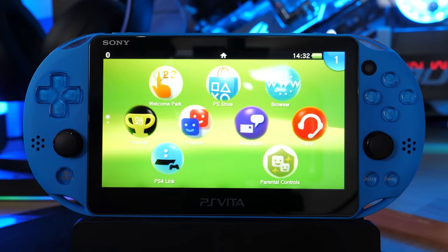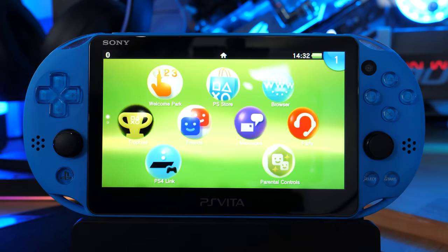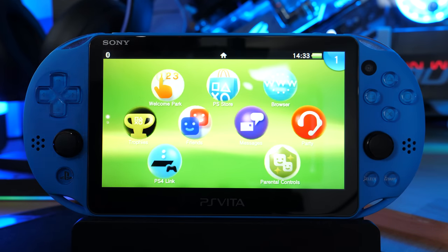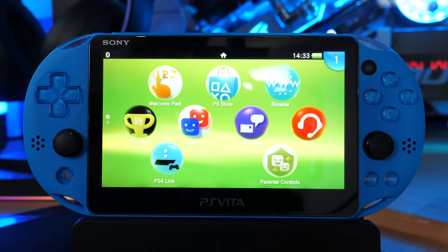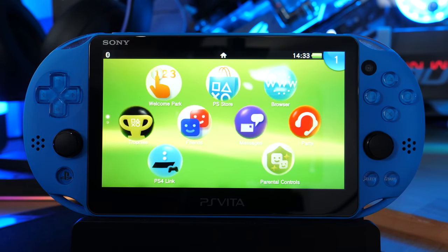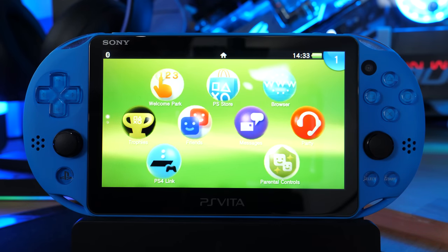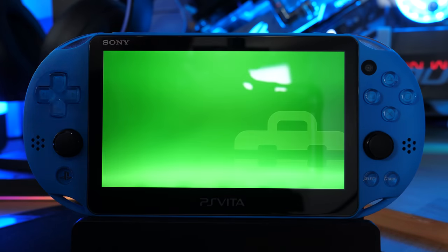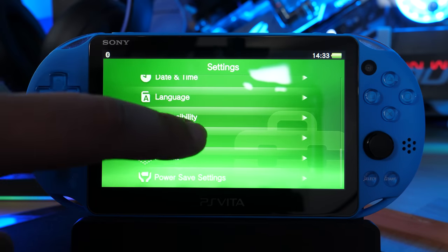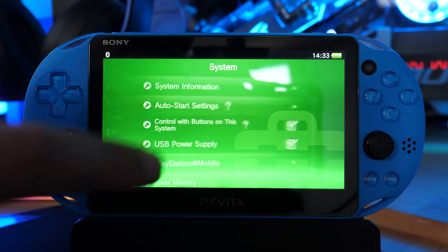The very first thing we want to do, even before we jump onto our computer, is make sure we are running the latest firmware on our Vita — excluding if you're already on 3.65. If you're on 3.68, 3.69, 3.70, or anything other than 3.65, go ahead and update. Verify that your software is the latest one, which is 3.73. Go to System > System Information and confirm you're running 3.73.